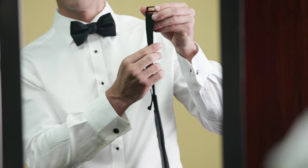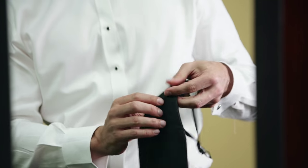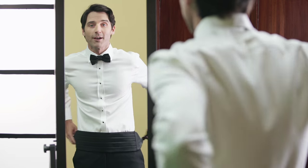Once it fits, tuck any excess material from the elastic strap into the pocket in the back of the cummerbund before putting it on.